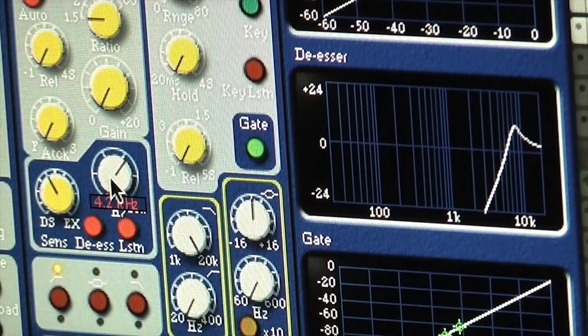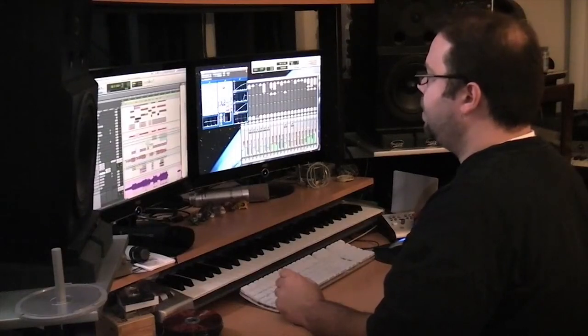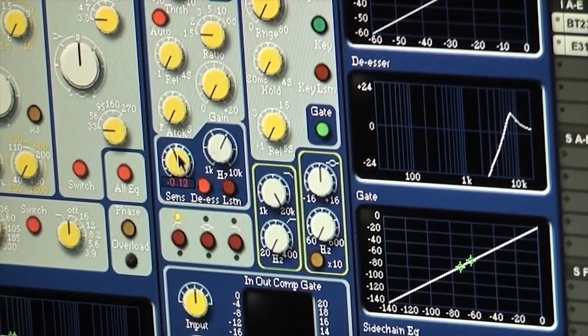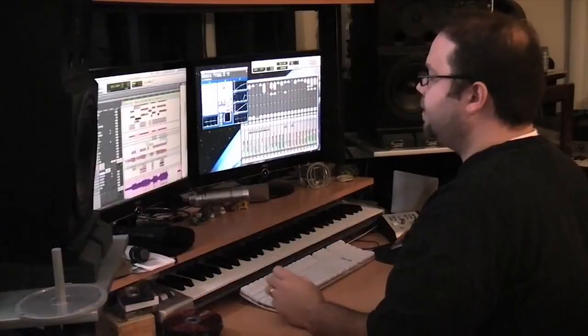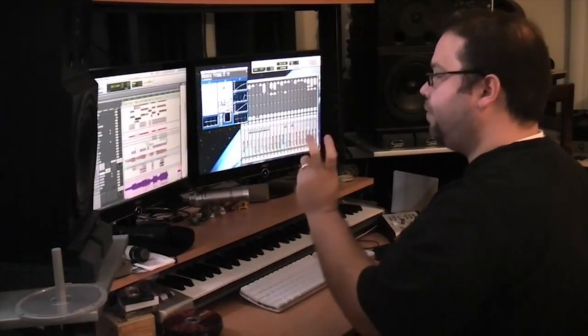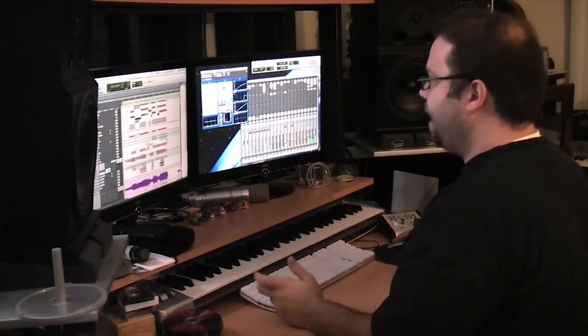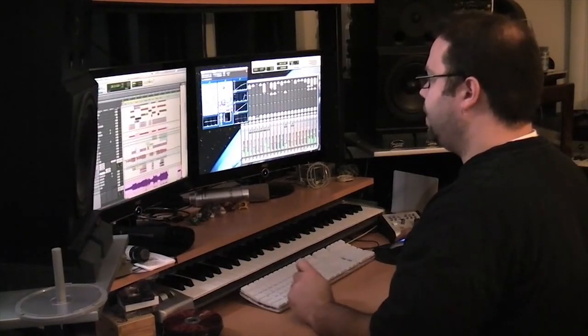I'm hearing the S's really pop out. Then I can use the knob here — it goes between compressing and expanding. If I pull it fully counterclockwise, it's going to compress the vocal a lot and really de-ess on those particular frequencies. If I do it the other direction, it expands at those particular frequencies, so it's actually a very useful tool. I'm able to dial it in right there.